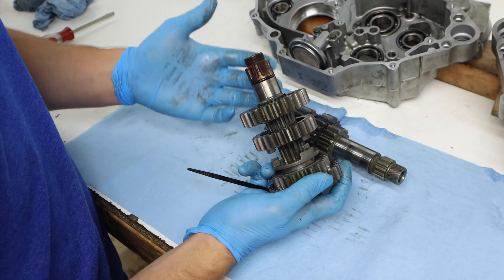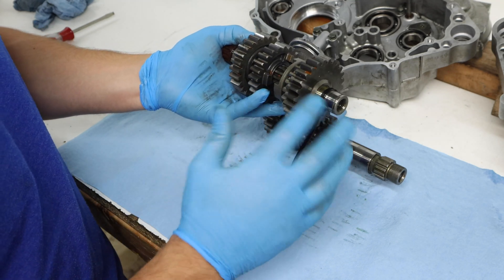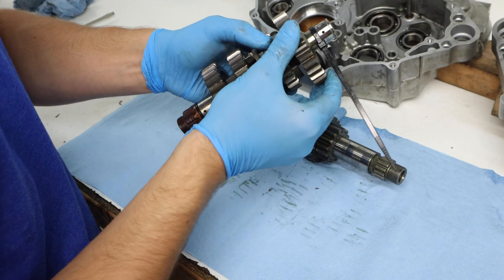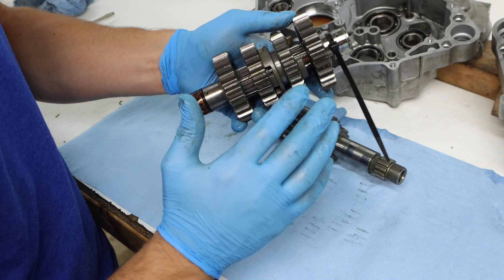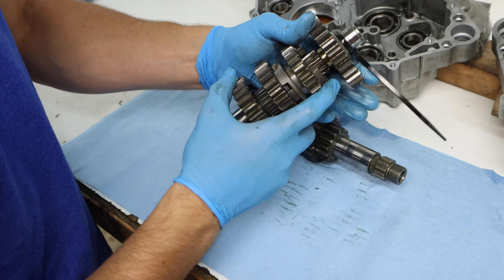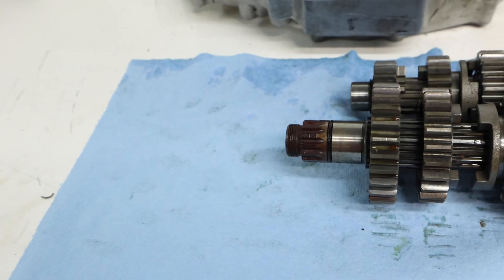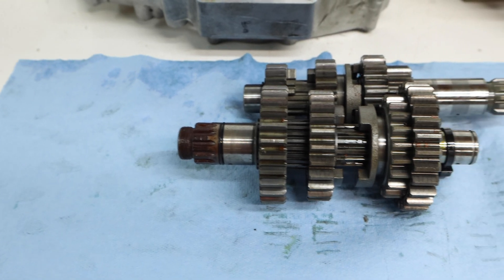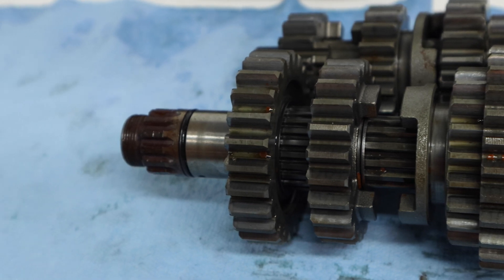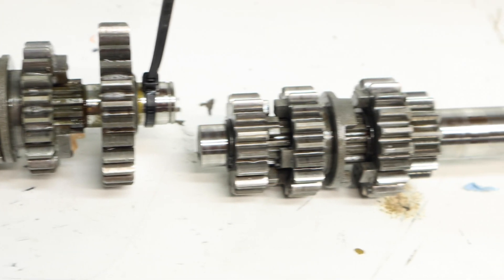Now we're going to move on and start inspecting our transmission. When inspecting your transmission it's a pretty simple job — make sure it's clean, and then check every tooth on every gear. Slowly rotate them around and check every tooth to make sure there's no chip. Then look at the dogs that engage the gear and make sure they're not rounded. Most of these look pretty good. The only thing I'm really noticing is that this transmission is actually pretty rusted, so I'm going to take a steel brush to it. It looks like pretty early stage rust so we should be good.